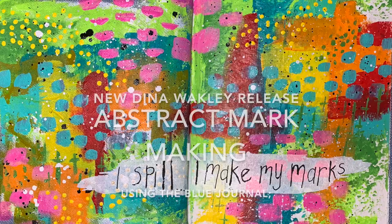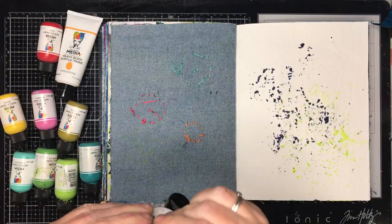Hi everyone, it's Niamh here and welcome to my art journaling channel. Today we are going to be working in the new blue Dina Wakeley journal and doing some abstract mark making.